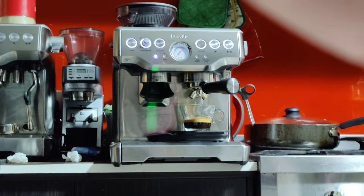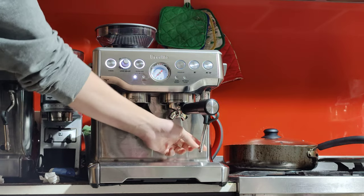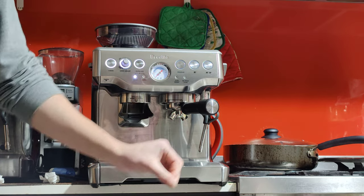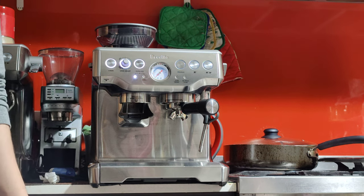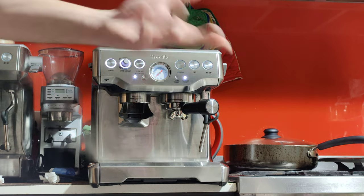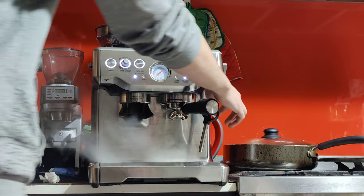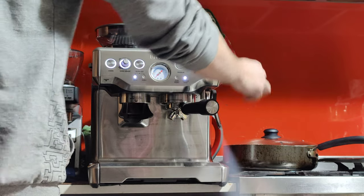If you want to turn this into a latte, just add milk. The steamer works well on this machine. If you don't know the technique, it's all about the positioning of the jug and the depth of the tip into the milk. You want it close to the surface and you want to keep spinning the milk in the jug. If you're getting a jug, try to get a metal one — they're almost always metal — so you can feel the temperature.